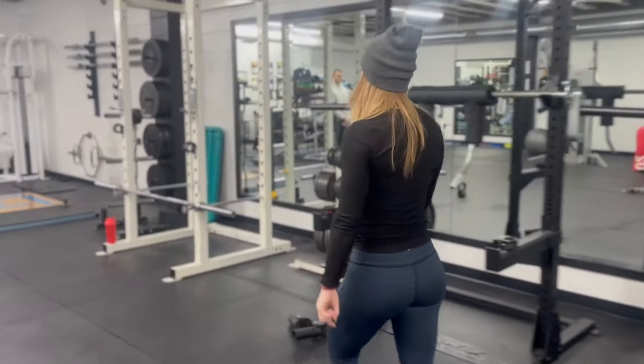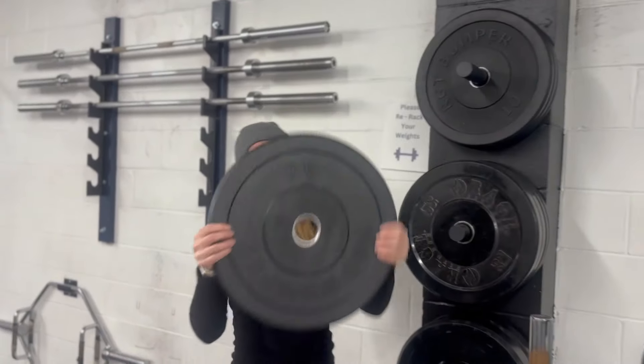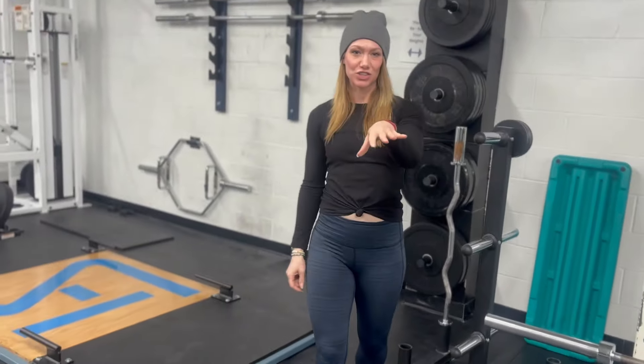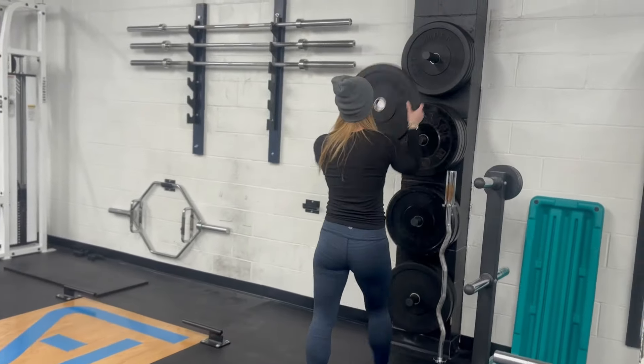We also have bumper plates. These are really good for deadlifting when you're going to be hitting the floor in between your reps — watch what they do! You're not actually going to bounce them that hard because you're going to control your eccentric, but you are going to feel good using those.